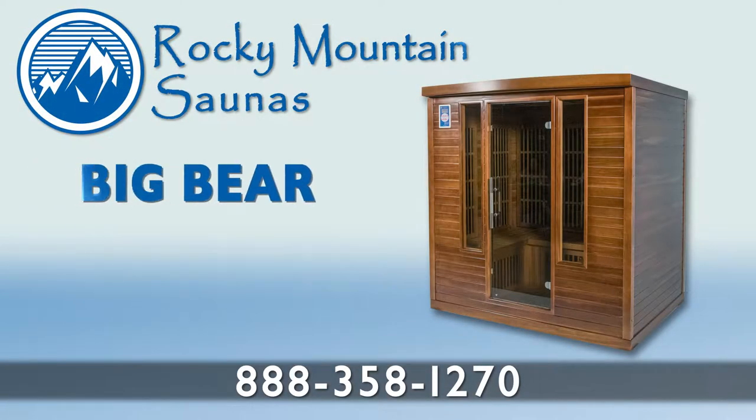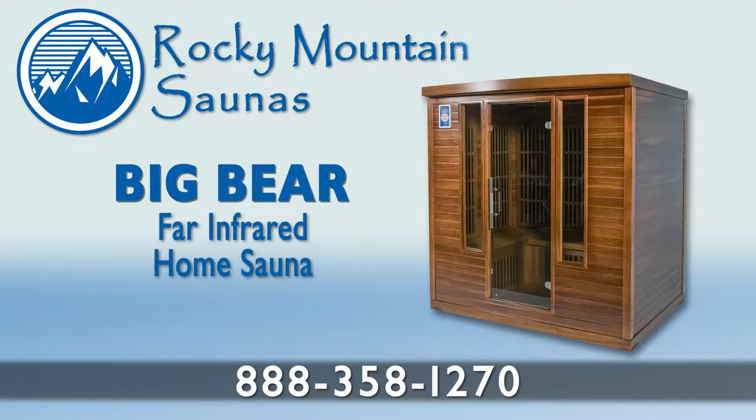Hello and welcome to the assembly video for the Rocky Mountain Sauna's Big Bear model. When the sauna arrives at its delivery location, it will be packaged in three separate boxes, which are banded to a pallet.